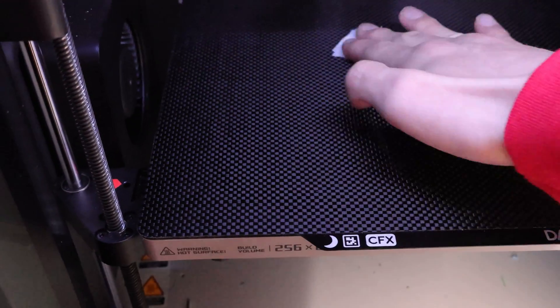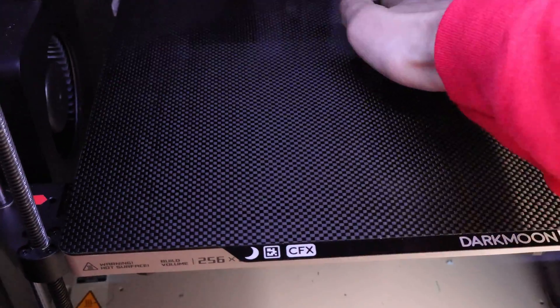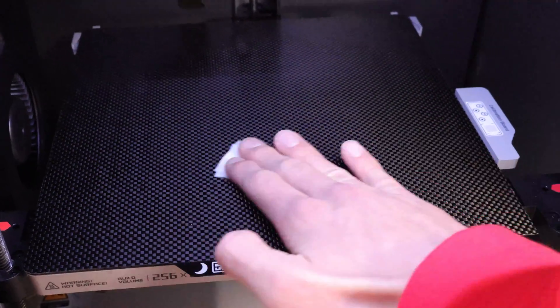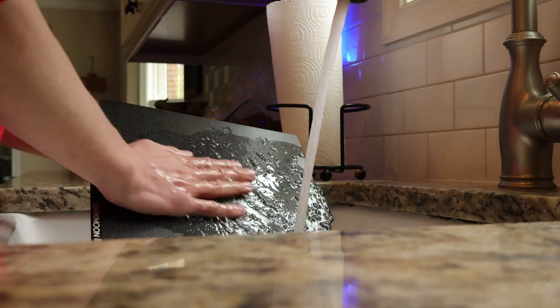It's also important to keep it clean. Just like PEI, the oils from your fingers when you touch the build plate can ruin your adhesion. Use isopropyl alcohol and a microfiber cloth to give the plate a wipe down between each print. And for a deeper clean, a scrub with blue Dawn dish soap will restore its original grip.